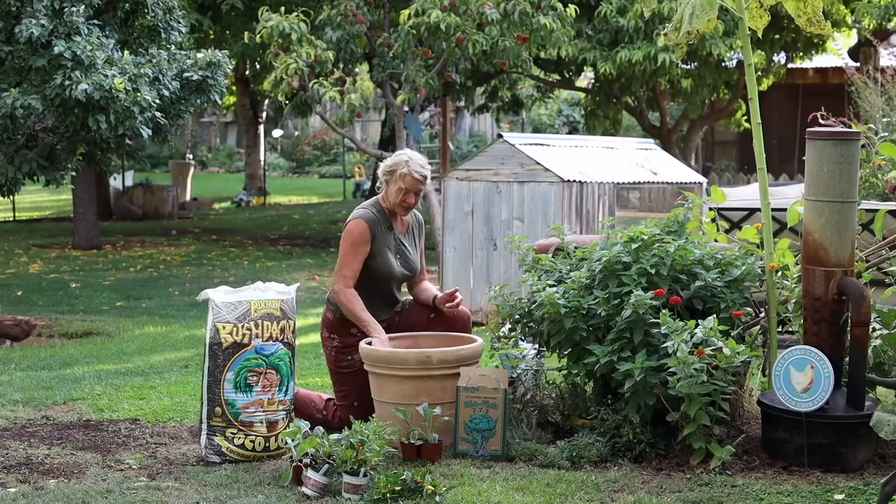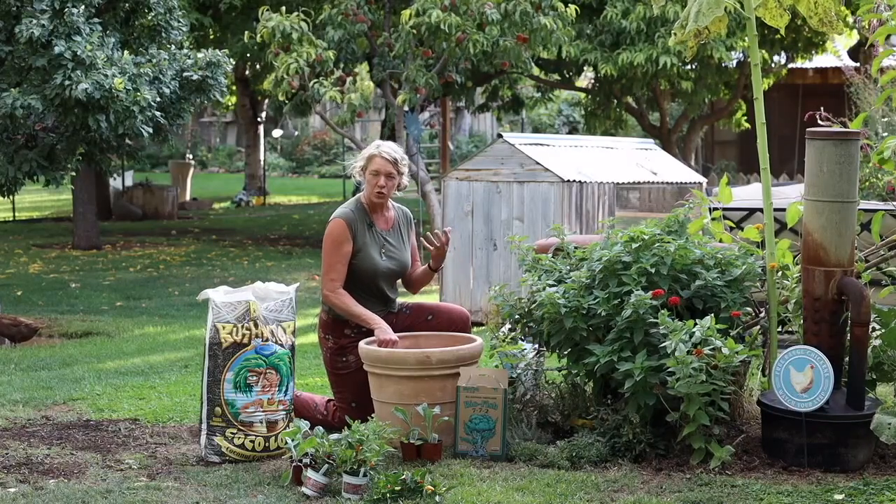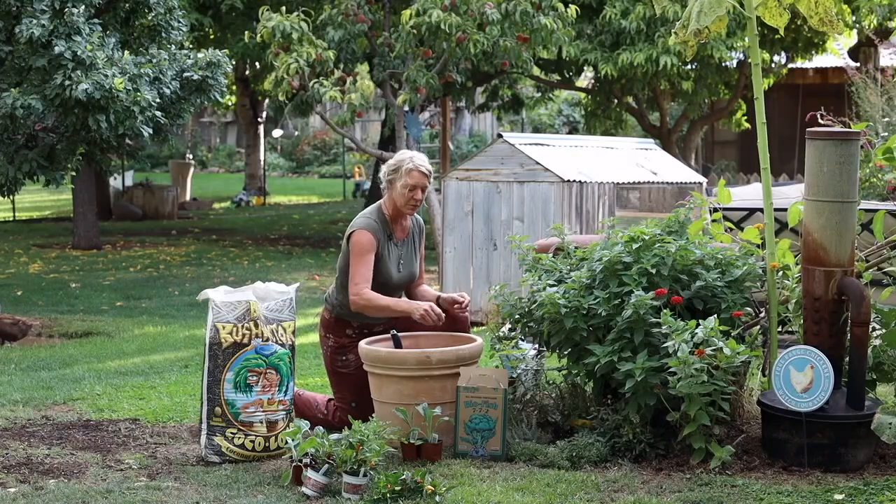This soil has been pretty exhausted. We dumped half of it out, but I didn't really want to have to dump all of it out because it's a whole bunch of potting soil, especially for fall planting. But we are going to have to amend it a little bit.